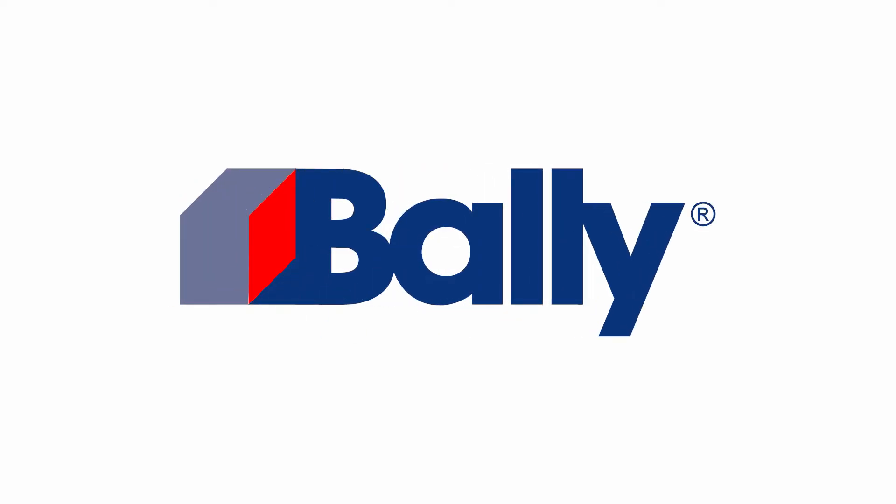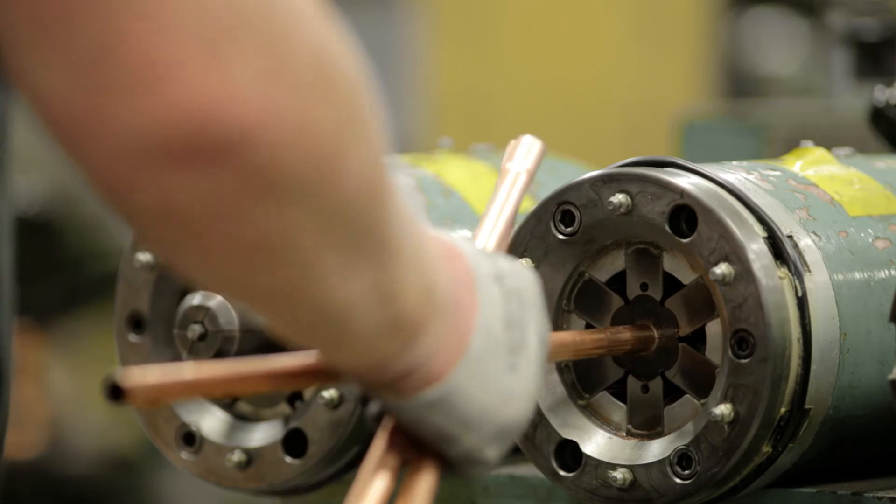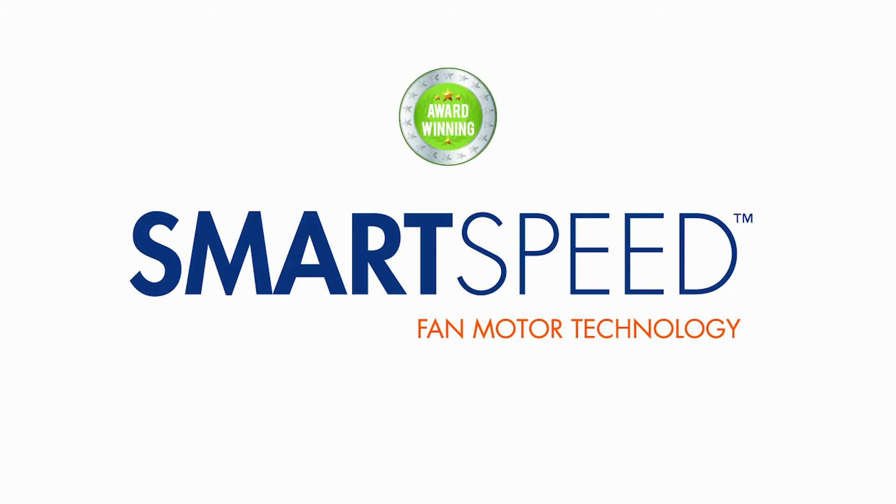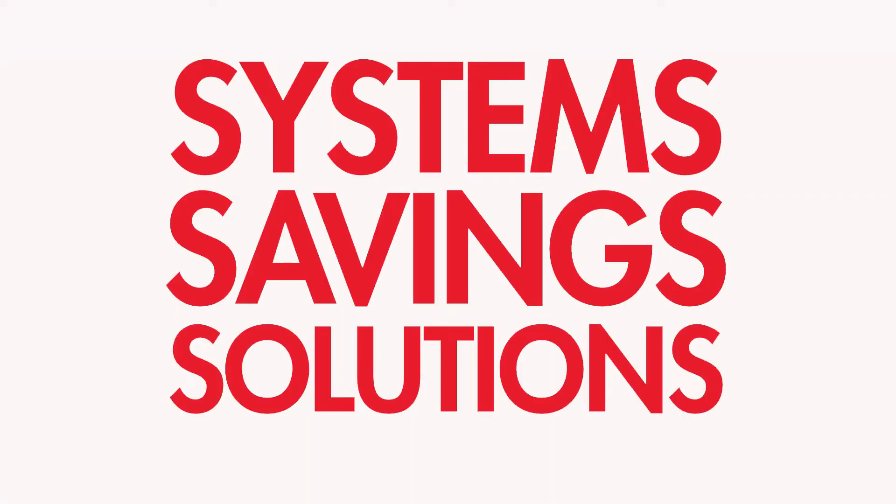When it comes to simple, cost-effective energy-saving solutions, nothing beats a Bally. Introducing Bally's SmartSpeed EC Fan Motor Technology, an integral component in our evolutionary suite of systems, savings, solutions.